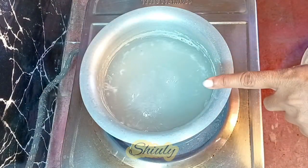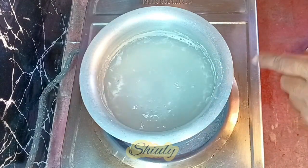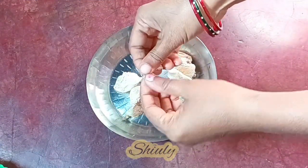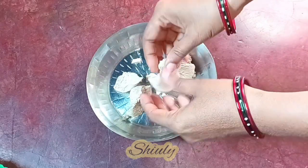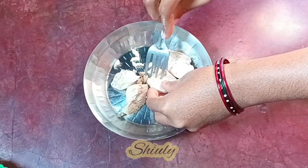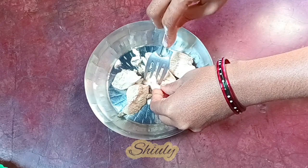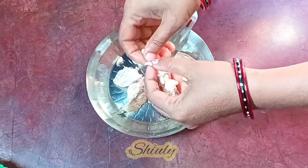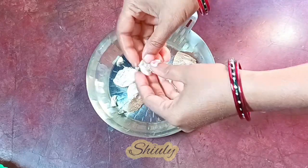This is our chicken stock or chicken broth and we are going to reuse it. Now we need to shred the chicken pieces. You may shred it with your hands like me or you may use a fork for this. I feel easy with my hands so I'm doing it with my hands — and of course my hands are clean.